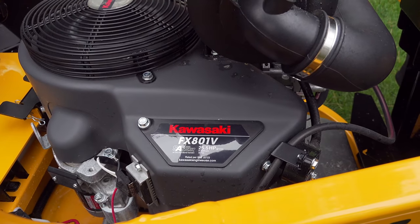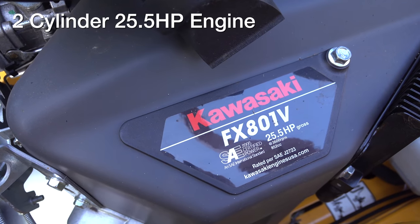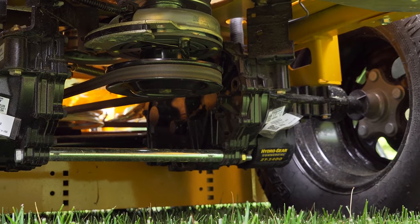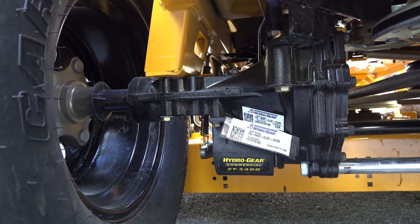The engine on this machine is one of my favorites. This is a 2-cylinder Kawasaki that puts out 25.5 horsepower — that's a lot of juice and it's going to cut any kind of grass you're ever going to encounter. They connected it to a top of the line transmission — these are ZT 3400 Hydrogear gearboxes. They are super smooth and fully serviceable.